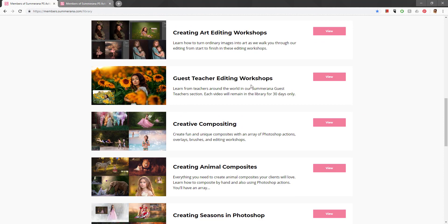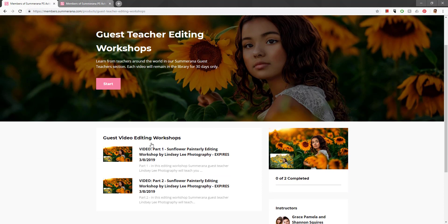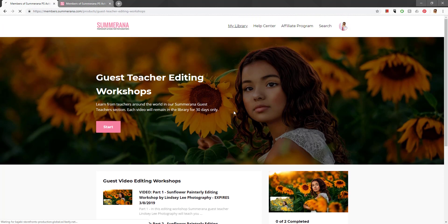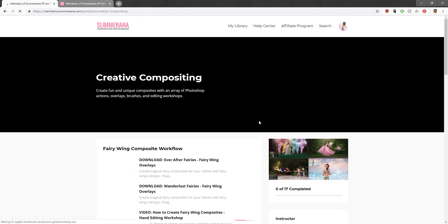We also have a new Guest Teacher Editing Workshop section. This section will change all the time — these videos are only available for 30 days, and it says so right here. There's also an expiration date shown, for example Expires 3/8/2019. Each video will have its own expiration date. These are guest teachers and photographers from all over the world coming into the membership to show you how they edit their images.